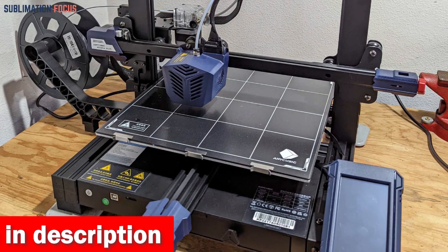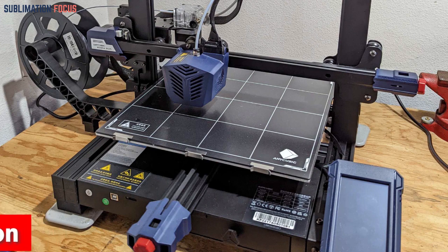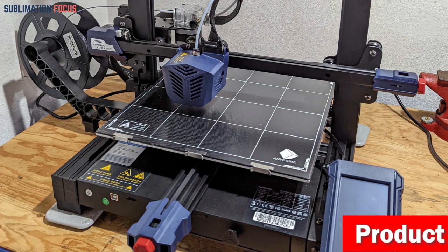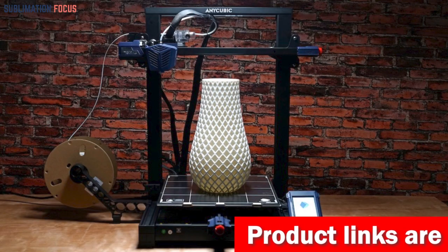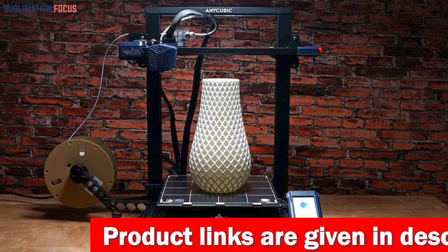First, the 25-point auto-leveling takes the hassle out of manual calibration, ensuring precise detection and fast leveling. Say goodbye to tedious adjustments and hello to accurate prints.